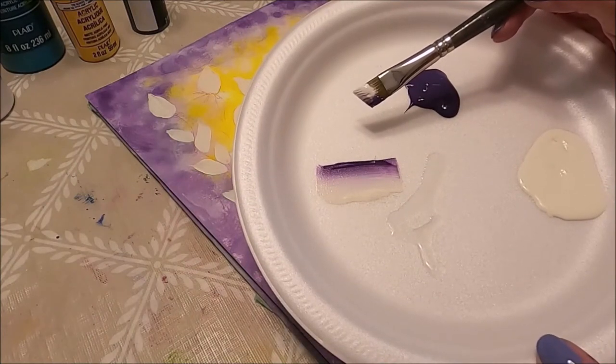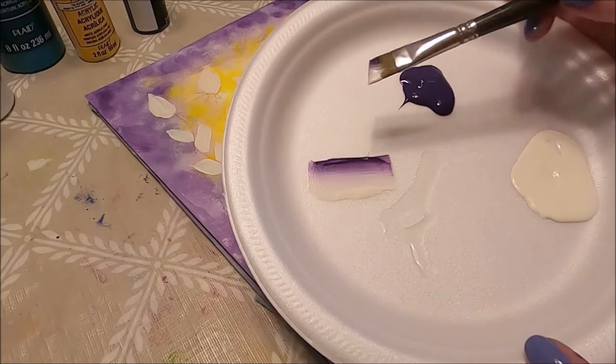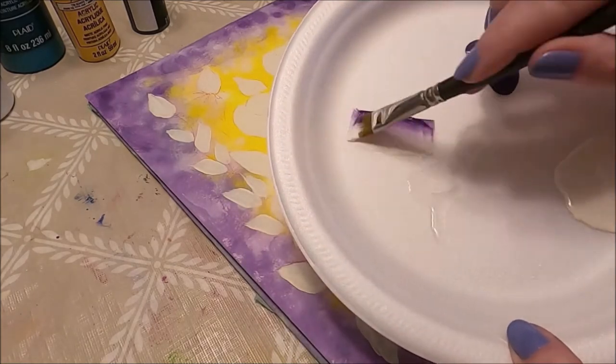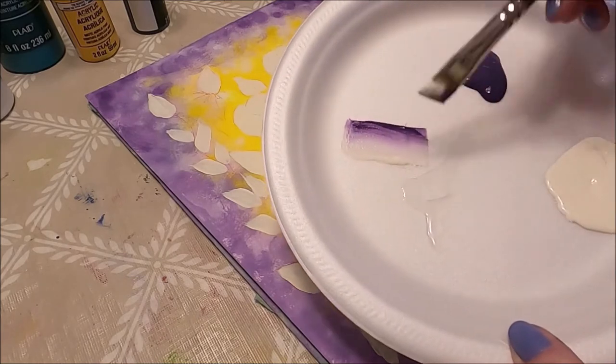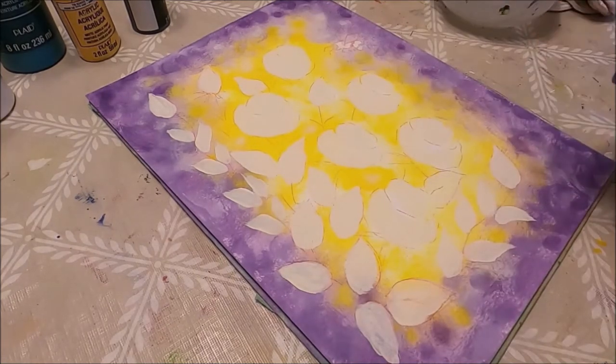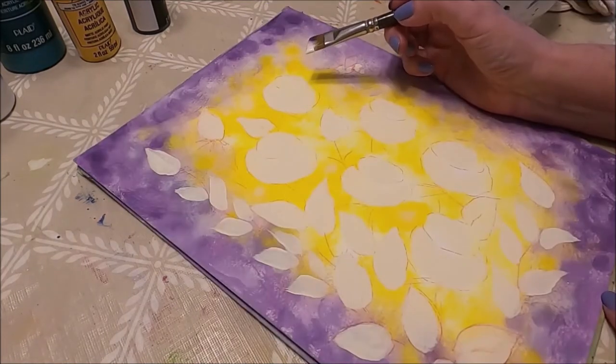For my roses I'm going to use an angled brush. I have vintage white on the toe and purple at the heel, and of course a little bit of blending gel. When I do paintings with roses I always like to start with my roses — I do it in a way that works for me.